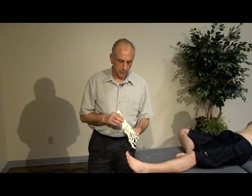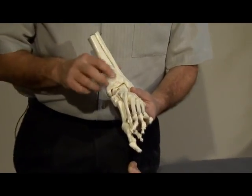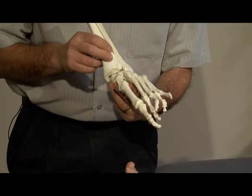The talocrural joint is made up of the tibia, fibula, and the talus, the talus being wider anteriorly, going to close pack in the dorsiflexed position with lateral rotation.